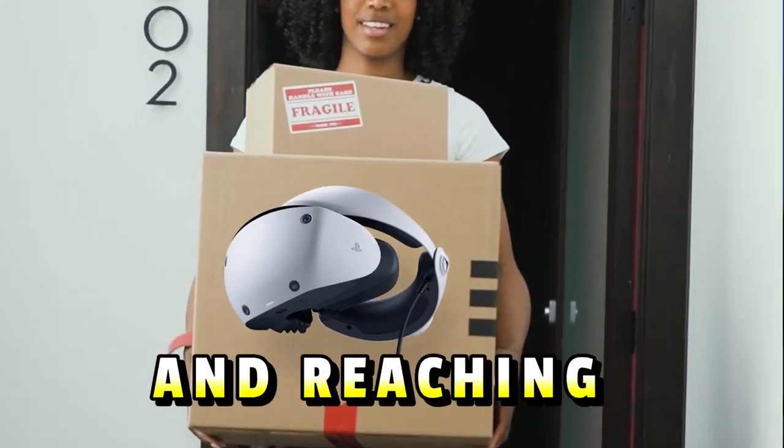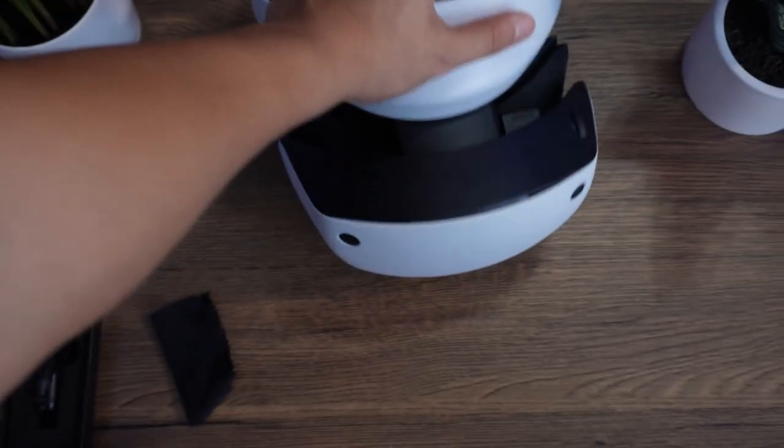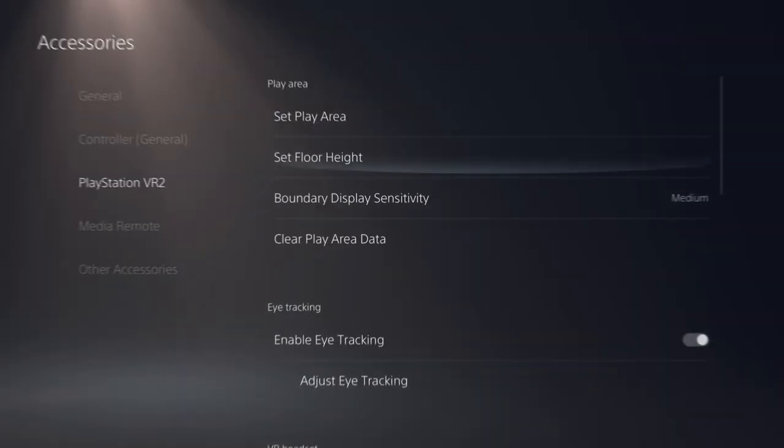Now that the PlayStation VR 2 is out and reaching thousands of homes around the world, it's important that everybody knows how to get the best possible experience while in their headset — anything from potential blur or cleaning the headset properly, and even fixing a few settings to get an even more immersive experience. So let's dive right in.